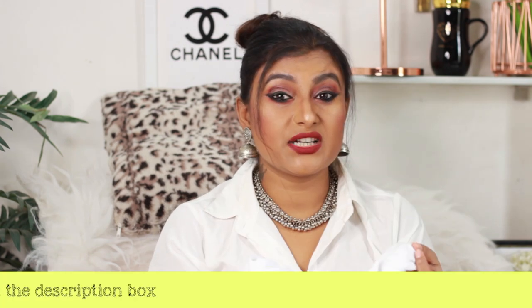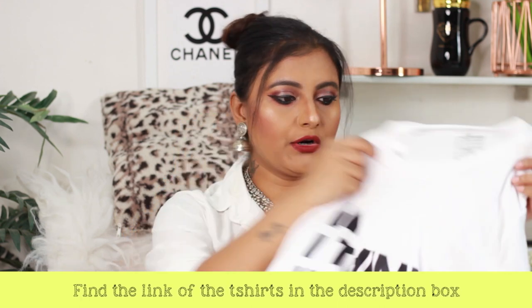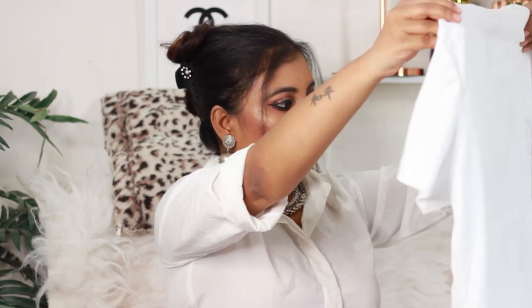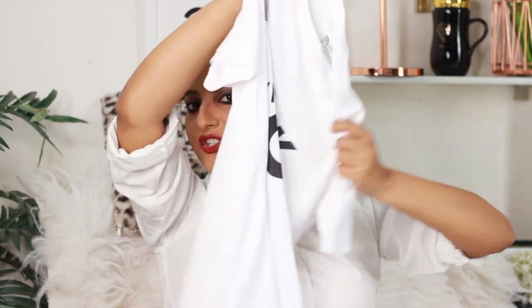This is basically a sportswear material — like the jersey kind of fabric you get in sportswear t-shirts, not the cheap jersey but the good kind like you get in Puma or Nike. It's pretty soft. And I ordered this 'I'm the Special One' print — yeah, I'm the special one!